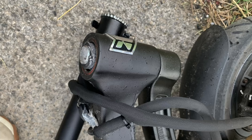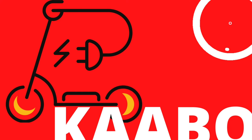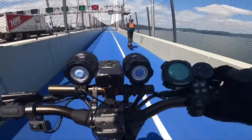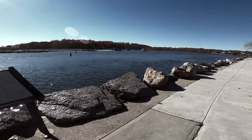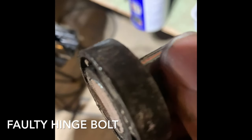In this video, I have to be honest with you guys and report on the dangers of scootering, and this one wasn't a fun one. As you can see, this piece right here, which is the bottom part of this piece right here, pretty much sheared right off.